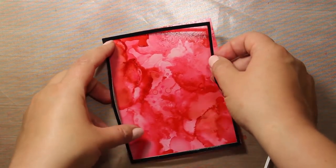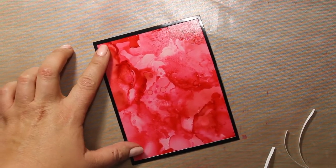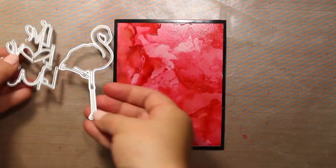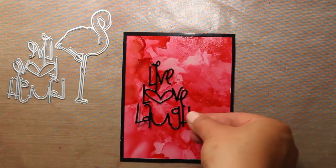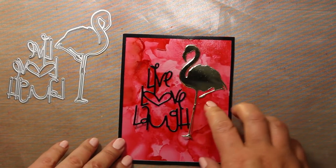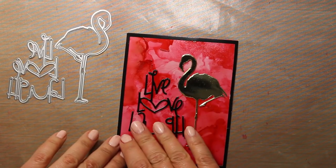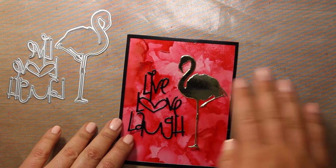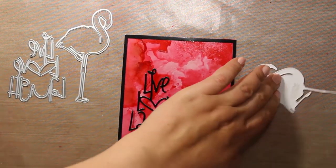All I have to do now is to attach a sentiment and the focal image on top of the background. The dies I'm going to use are by Gumiya Pen, it's a Swedish producer. I have the sentiment die cut from glossy black cardstock and the flamingo is die cut out of gold mirror cardstock. I'm arranging the dies on the card front to find the best position for them and then I'm going to attach them one by one.